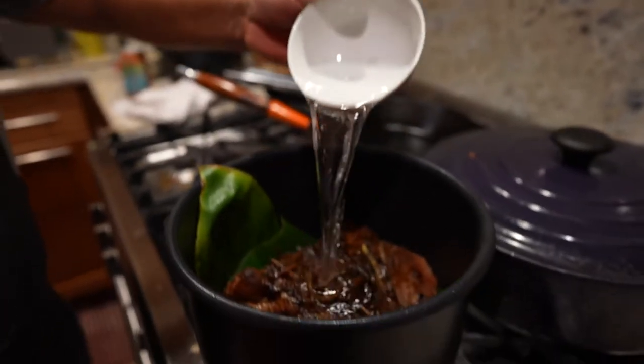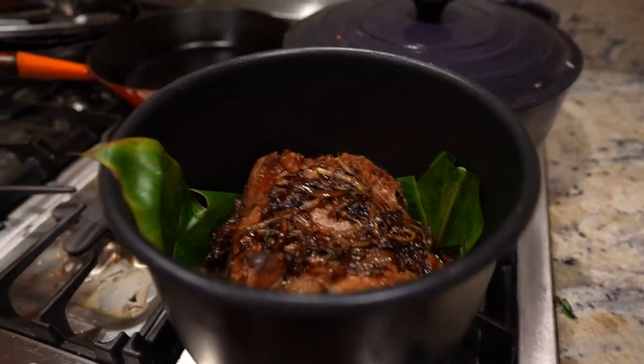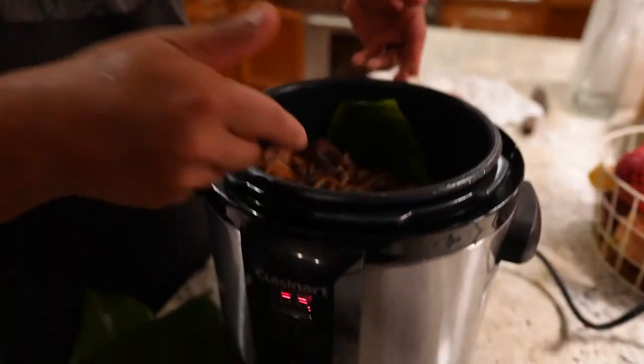Then take about a half to three-quarters of a cup of water, throw that into the pan, swirl it all around, and then take all of that and throw it into either a pressure cooker, an Instapot, whatever you got — it's all good.